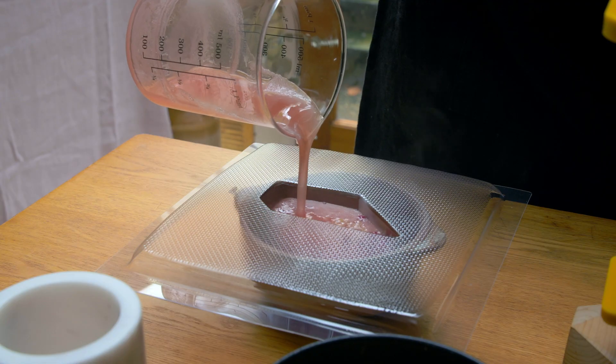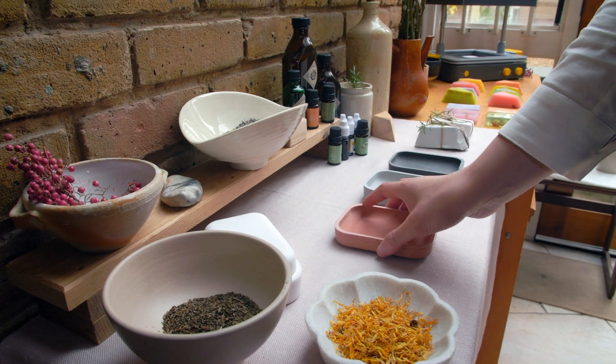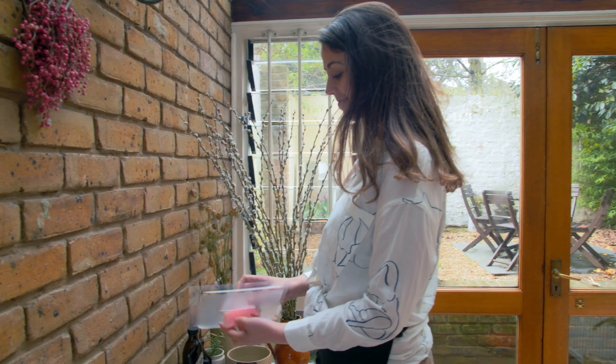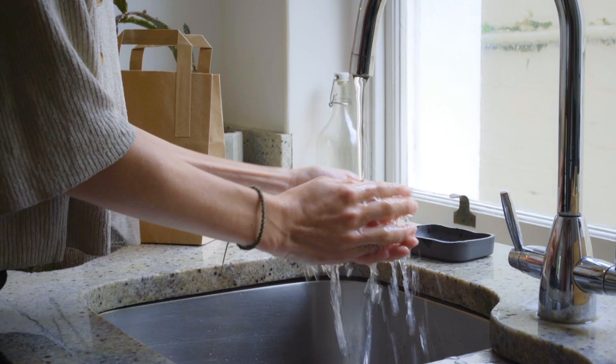Ready to be your own boss? Make short runs of original bespoke products from home. Take even the most simple idea and watch your business clean up.